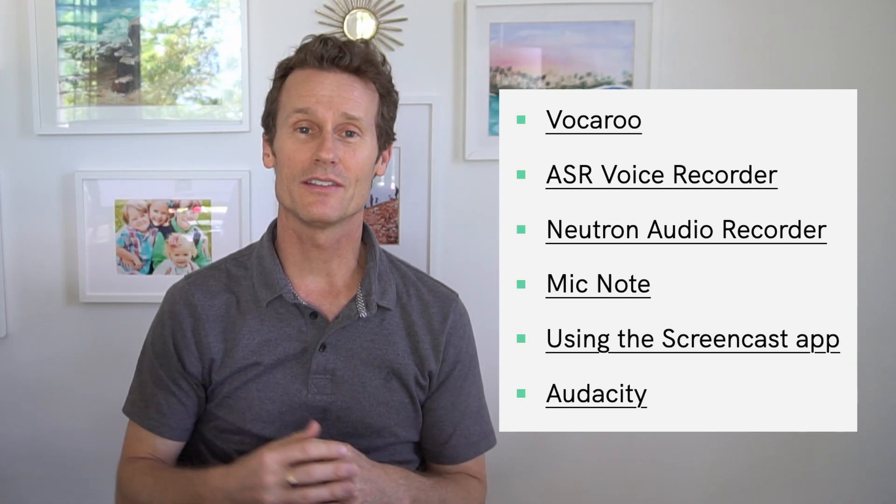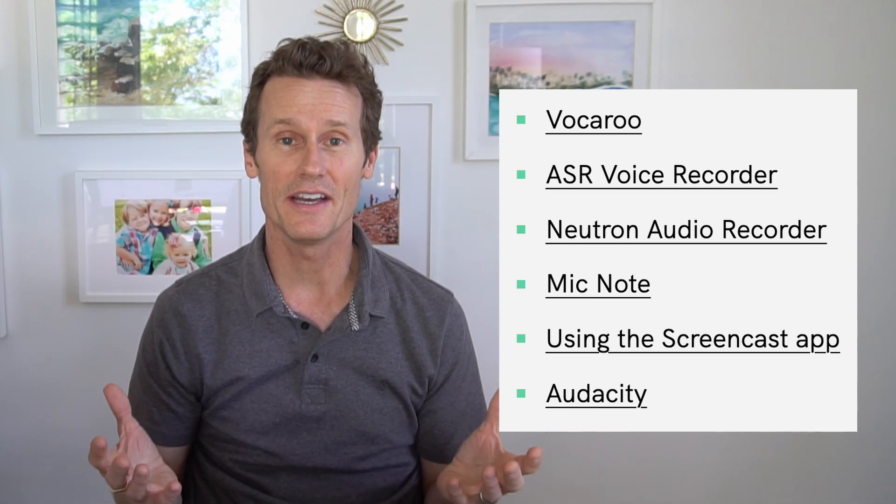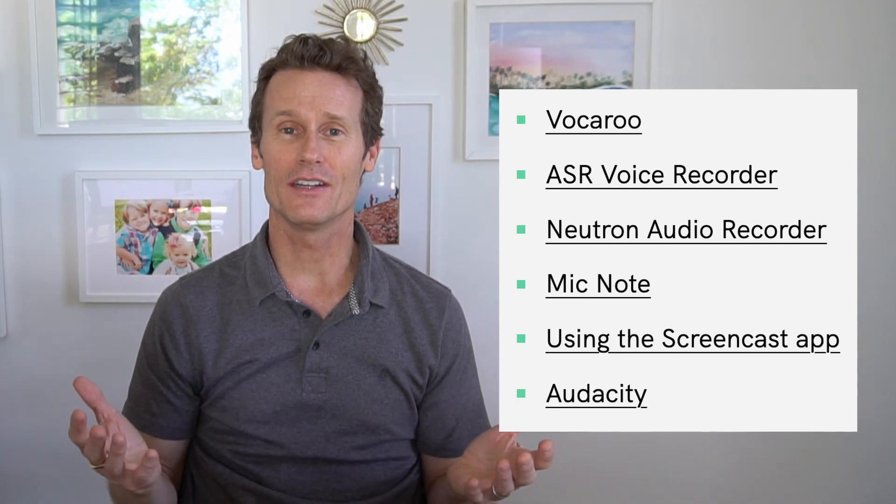I hope this video was helpful. If you want a simple audio recording, use the built-in screen video record option with audio settings enabled. You can also install an external microphone via USB — it's easy to do. We've listed out a bunch of apps from the Chrome Web Store, and if you have Linux, you can install Audacity there too. Give us a like and subscribe to our channel — we'll see you again soon.